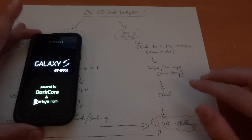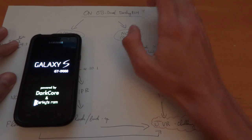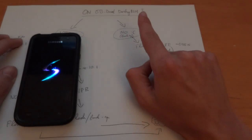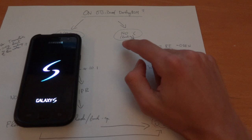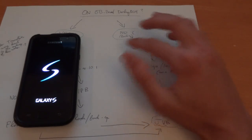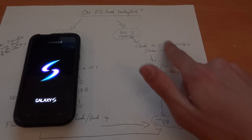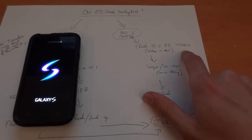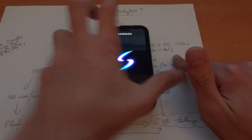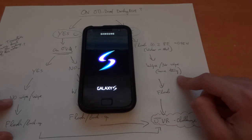If you are not on a GB-based ROM and it's not DarkyROM — so it could be, for example, stock JVQ — then first and foremost: backup. If you're coming from Froyo, for example, it's best not to backup your data as well — just the apps — but it's best to backup apps with no system data. Then you'll have to flash 10.2 RE. So 10.2 is the final JVQ, and this is Resurrection, an Odin installation which can be installed on anything. Then after you've installed that and you're on 10.2, you'll basically end up back to the same point. So you're on JVQ, then you can select wipe or no wipe — it doesn't really matter because you've already wiped. Then flash away.